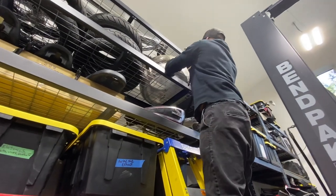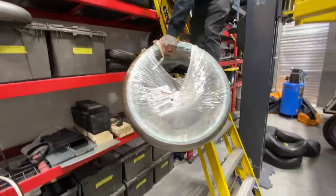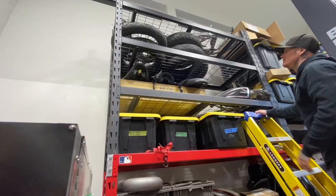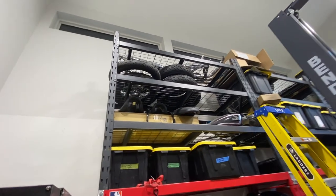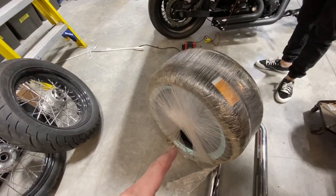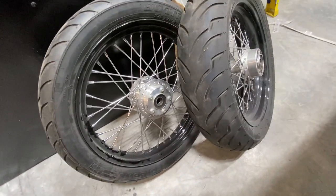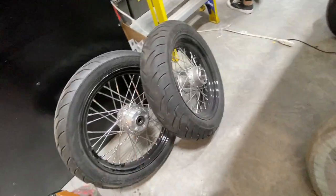Those are the white walls that we were going to use on your bike but never used. Hopefully we can use these — the 160 and a 110, I think. Let's try to use those rims from your Dyna. So we have the white walls — the Shinko white walls. These were the stock rims on the black sheet build we did, so we're going to try to use these tires and those rims.